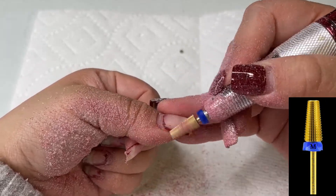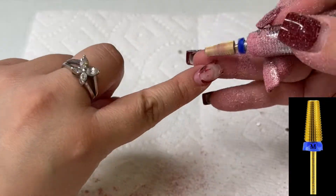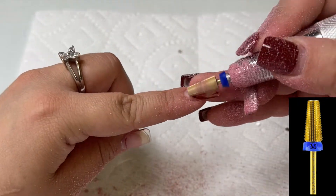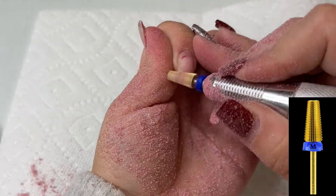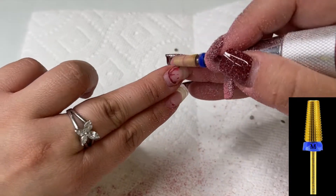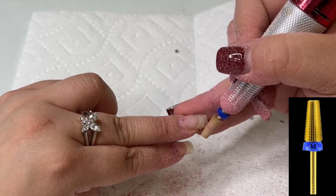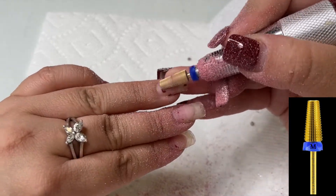I just wanted you guys to see that my nails are not lifting and I've had these on for four weeks. What I used to apply these nails is our acid-free primer and our soft builder gel. So if you're having issues with your nails lifting — specifically gel X — go ahead and pick up our primer and our soft builder gel. We actually have a sale when you buy them together as a duo.